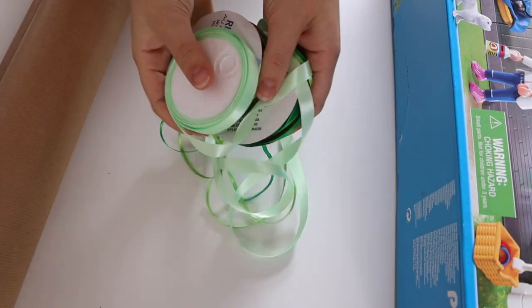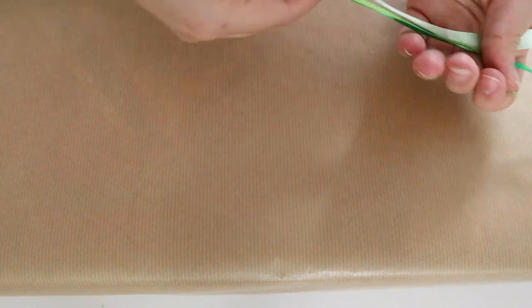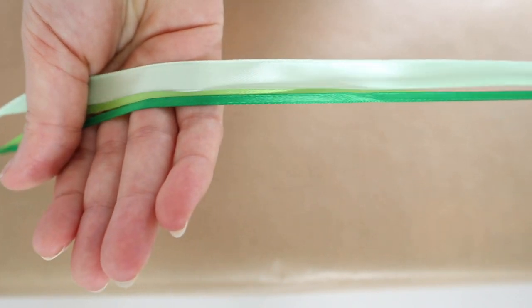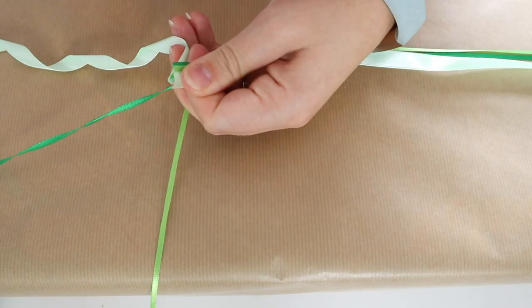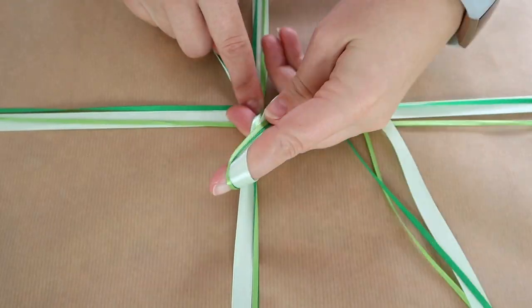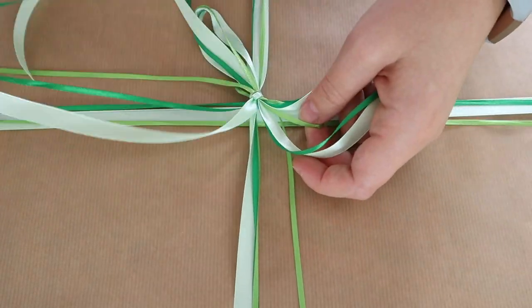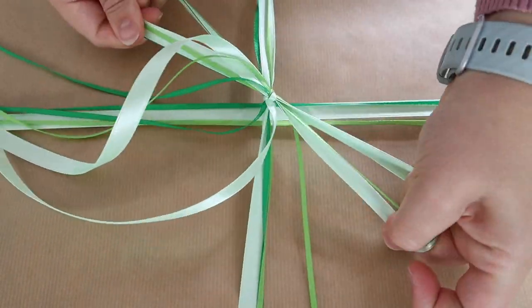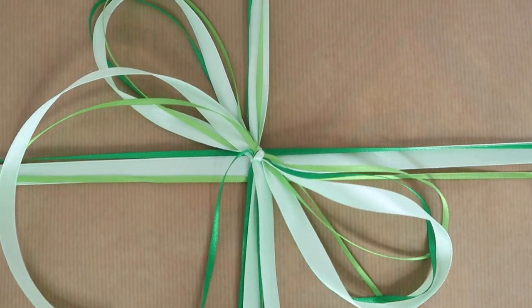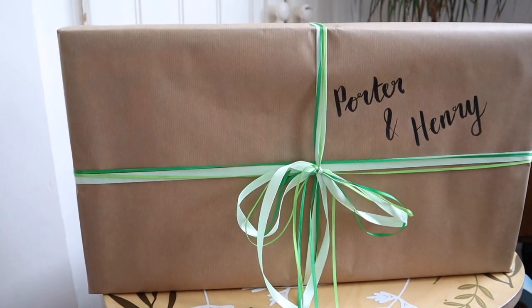First up is ribbons. This is a really simple one, but you can save ribbons from things that you've made in your craft box. We're going to layer up a few different size ribbons — you can do this in color tones or with prints, whatever ribbons you have. I really like using a few ribbons together. Simply just tie this onto your box, make a lovely big bow, and that's it. It's just a really effective way to dress up your parcel.